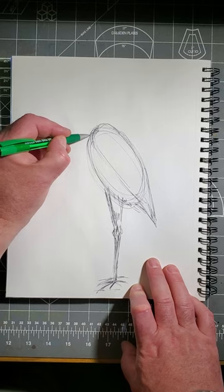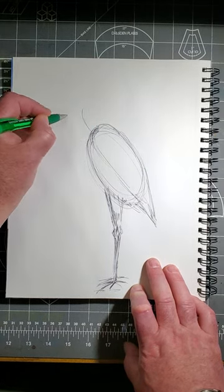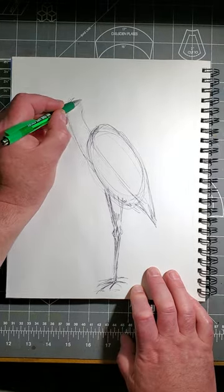Now add the neck. Come off the front of the bird, not the top. There's a crook in the neck, so do it like this in two stages. There's the first part. There's the second.